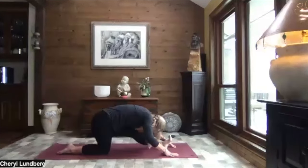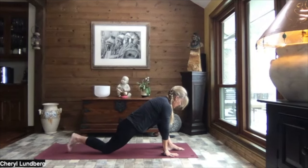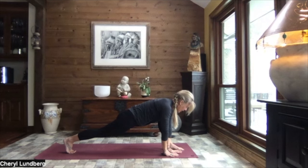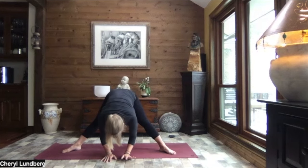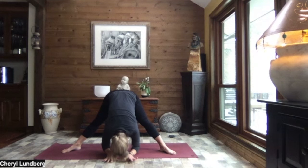On your next inhale, slowly transition that weight forward. Hands on either side of your foot. Tuck your back toes. Lift that back knee. Breathe. We bring both hands to the inside of the foot. We're going to slowly walk those hands through center as those toes roll open once again to our wide-legged forward fold. The toes are slightly rolled open. Upper body is heavy. Just letting yourself hang.